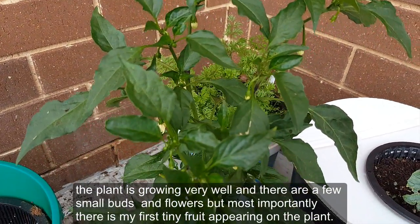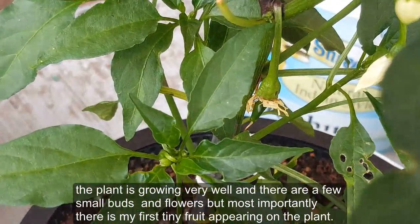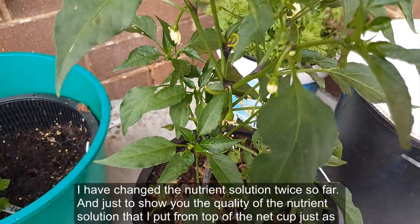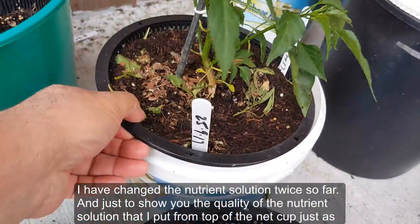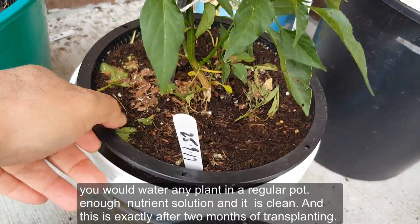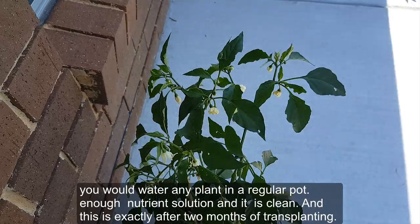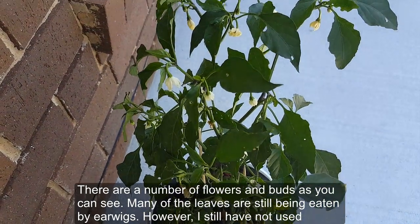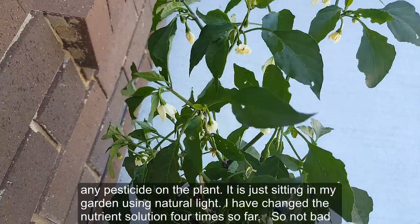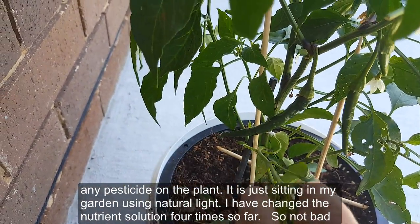This is exactly after one month of transplanting — the plant is growing really well with a few small buds and flowers, and most importantly my first tiny fruit appearing on the plant. I've changed the nutrient solution twice so far. You can see the quality of the nutrient solution as I pour it from the top of the cup, just as you would water any plant in a regular pot. This is exactly after two months — there are a number of flowers and buds, many leaves are still being eaten by earwigs, but I still have not used any pesticides. The plant is sitting in my garden using natural light, and I've changed the nutrient solution four times.